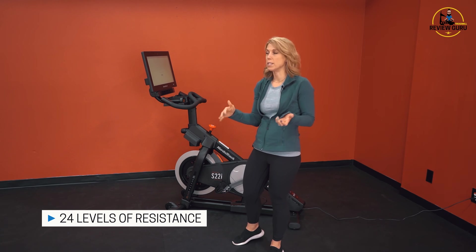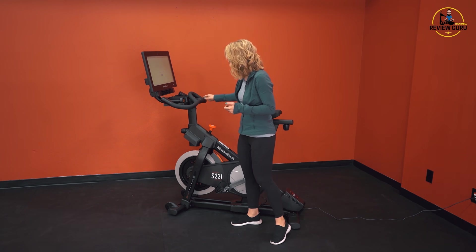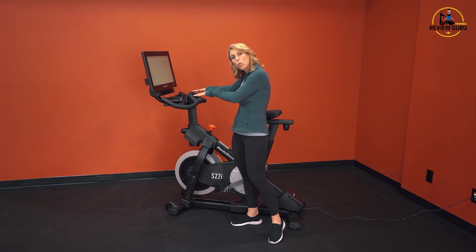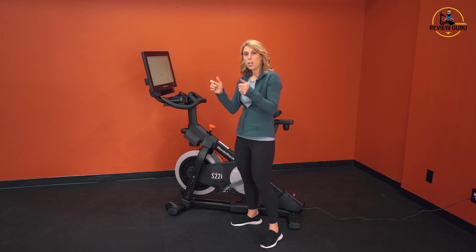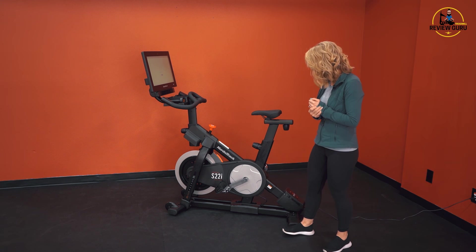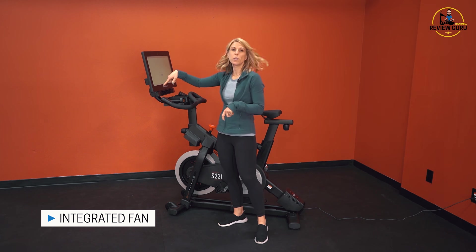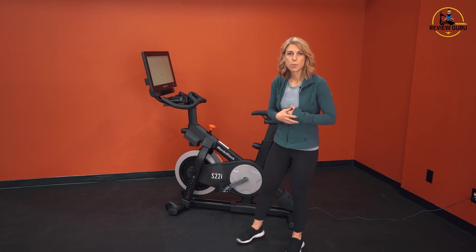There are 24 levels of digital resistance built into the S22i. Up here on the handlebars, you've got nice ergonomic handlebars with a shape that lays a little more horizontal for more of an aero outdoor feel. You've got incline buttons on the left and resistance buttons on the right, so you can use your thumbs to incline and decline really easily right there on those extension grips.